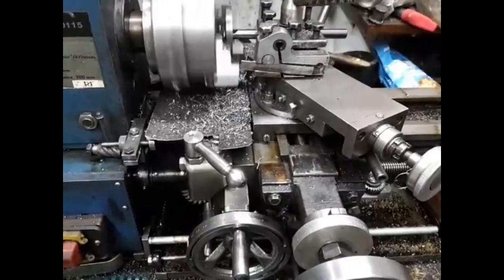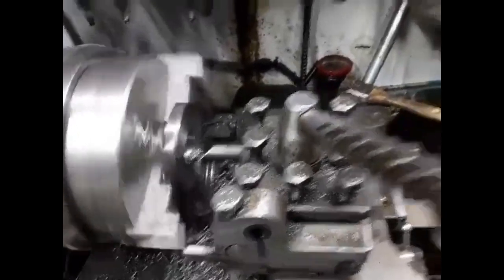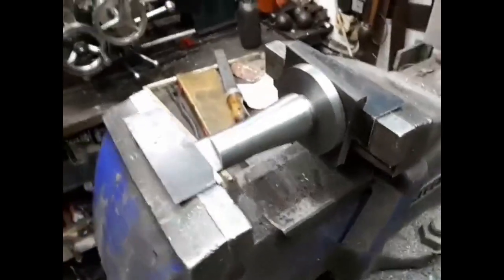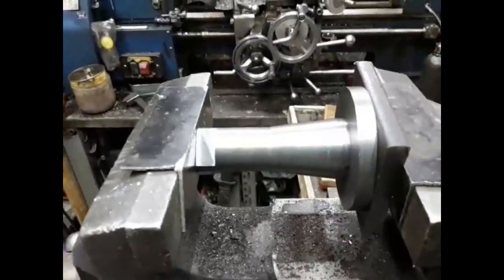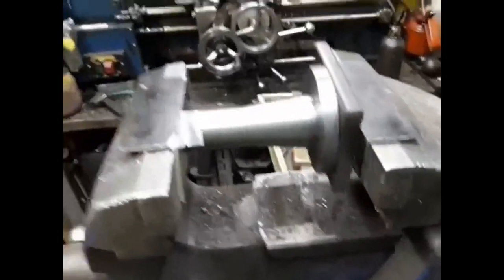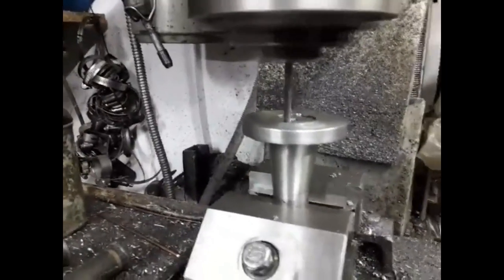The auto carriage stop is also useful when boring. The flange is pressed onto the mill taper. At the interface between the two parts, holes are drilled for keys. One key is screwed in whilst the other is pressed in.